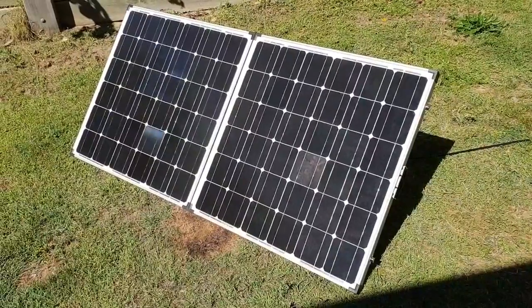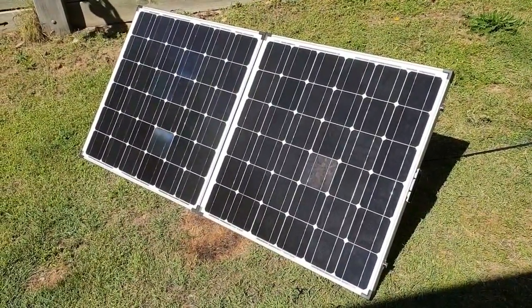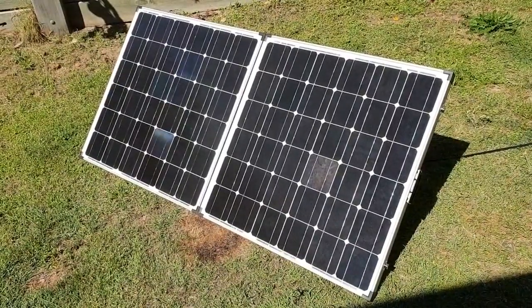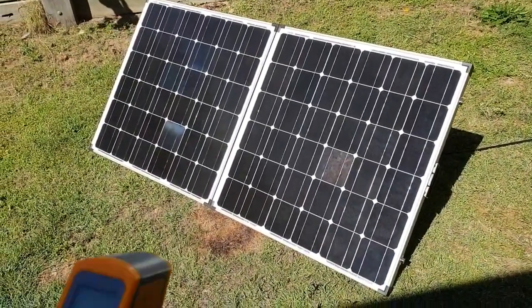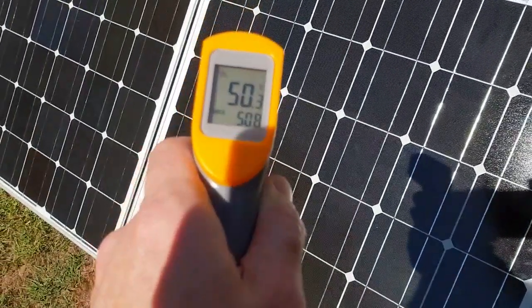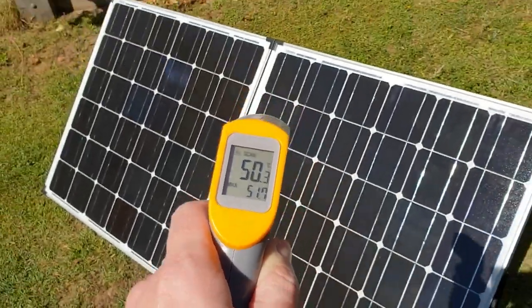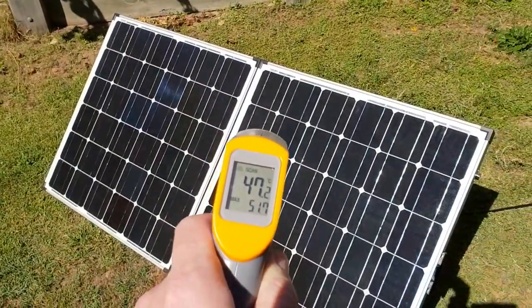I'm testing this 250 watt panel and wondering about the effect of the actual panel temperature on the output. We're in a 25 degree ambient day and the temperature of these panels, as you can see, is 50 degrees on the surface. In the shade, we're only 25 degrees.